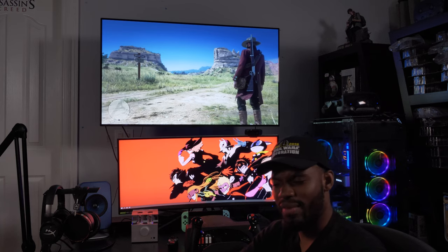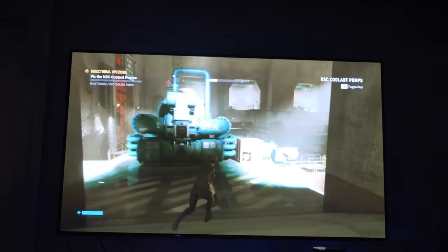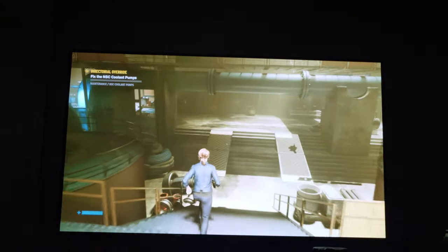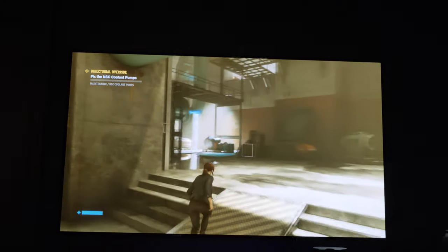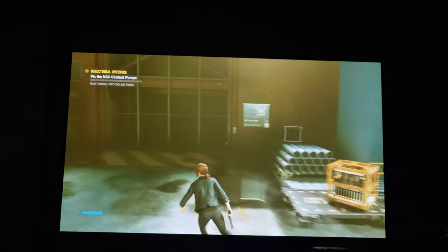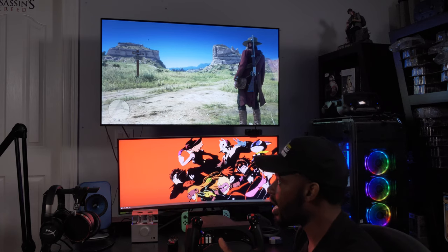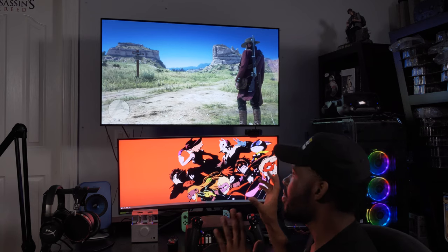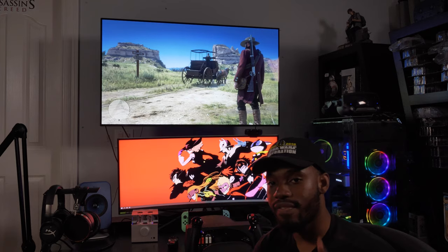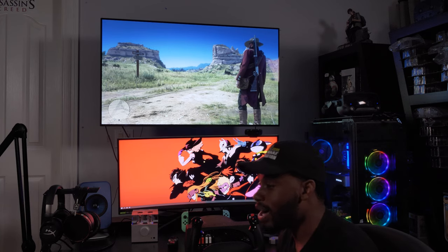For the 77-inch and 65-inch models I wouldn't sit too close, but the 48-inch lets you play at two to five feet away, which is ideal for PC players who sit right in front of their display and see all the detail up close. When I booted a game on my 48-inch I was flabbergasted. On the 77-inch I was so far away it was hard to see fine detail, but this TV looks so good that I can't discern individual pixels until I get maybe a foot away — which is mind-boggling.